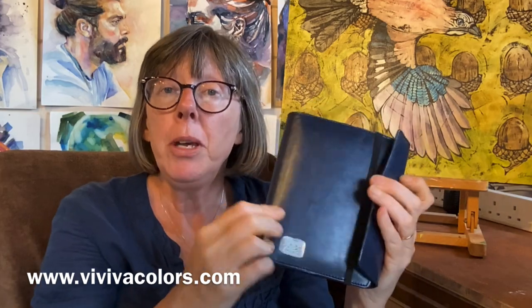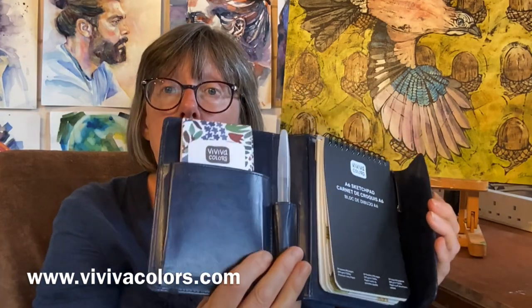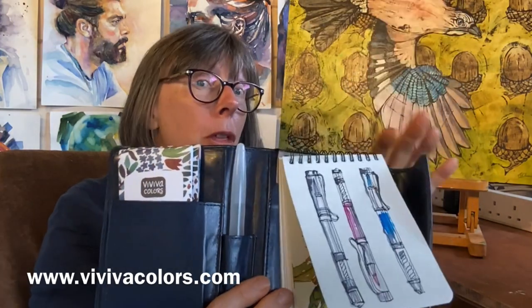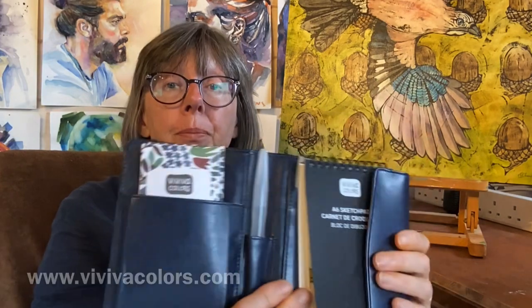If you like painting while you're out and about, you may have considered buying a little travel kit. I've been lucky enough to be sent one from Viva Colours, so I'm going to show you what's inside and then put everything through its paces so you can decide whether this is right for you. My name is Liz Chatterton, I'm a watercolour artist based in Berkshire, and every week I share a tip, trick or technique that I wish I'd known about ages ago, and I also do a few reviews of materials so that you don't waste your money. This week I'm going to look at this A6 Viva travel kit.